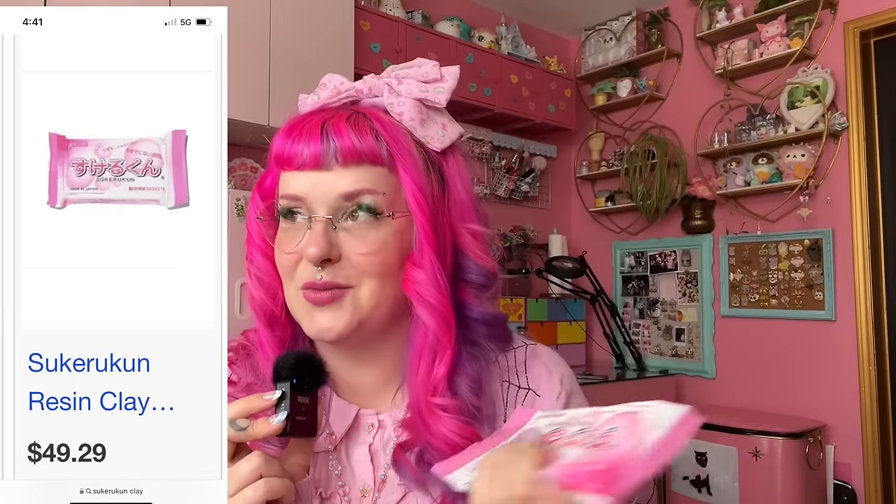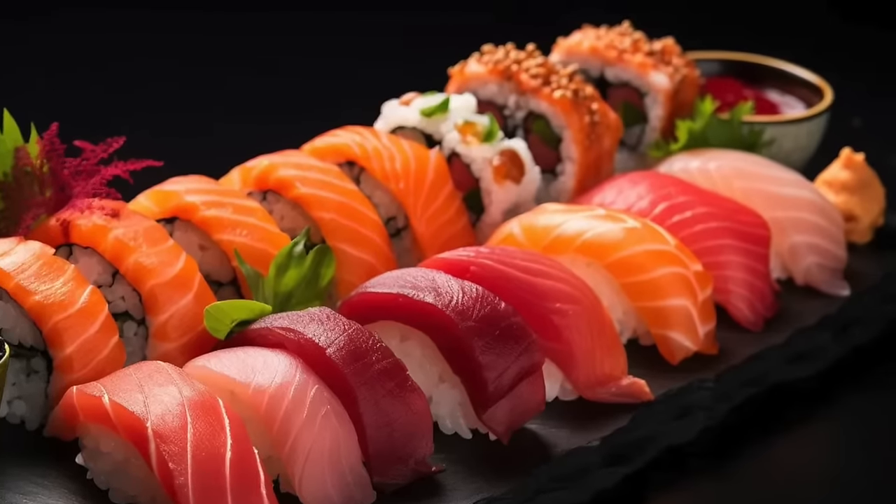It's fitting that if we're making Japanese food, we are using a Japanese clay. I picked this up off of Amazon. It was expensive, but I'm hoping the results will justify the cost. Maybe the other reason I was putting this off is because I want the sushi to look as realistic and tasty as possible.